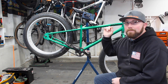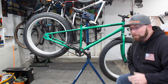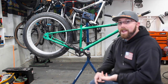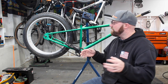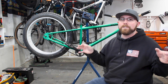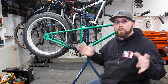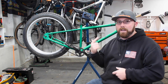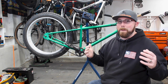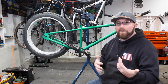Next we moved on to the wheels and tires. With the wheels we drilled out — I believe they were inch-and-a-quarter holes — all on the inside of the wheels to try and lose some weight. When you have a four-inch wide steel wheel, it's going to be heavy. We drilled 32 holes in each wheel, then ran some duct tape on the inside to give it a pop of color.